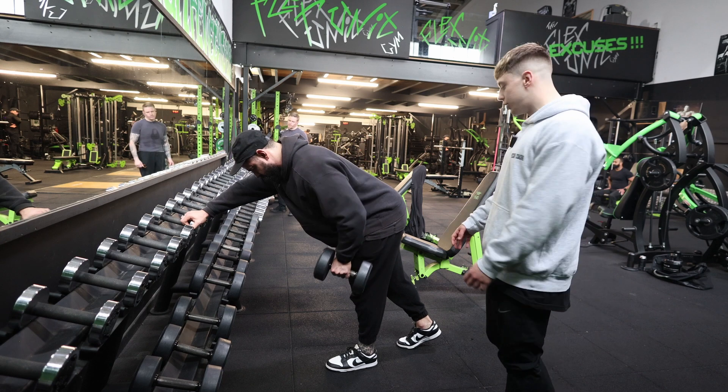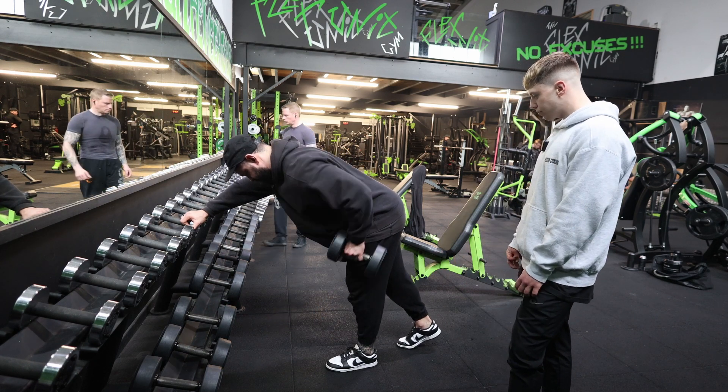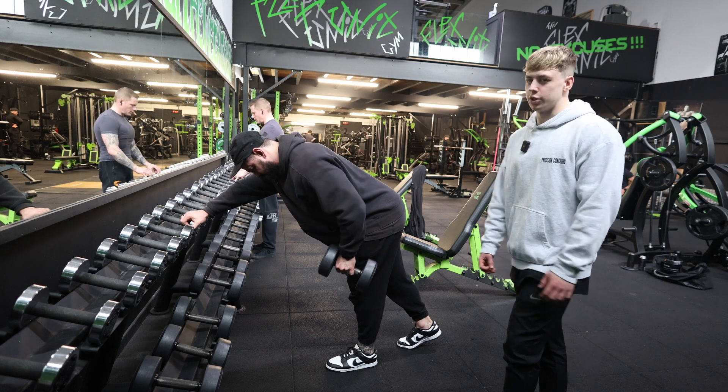Taylor's stance here is just anything that's comfortable for him, as long as it's providing stability.